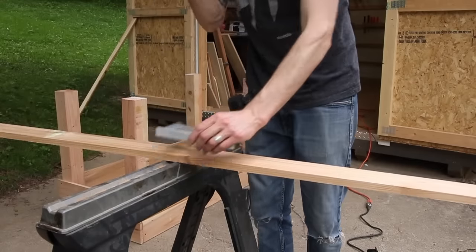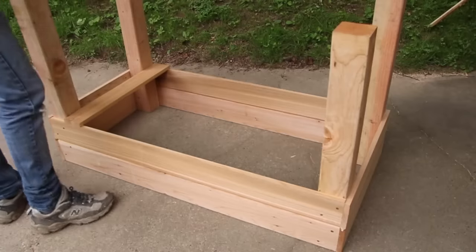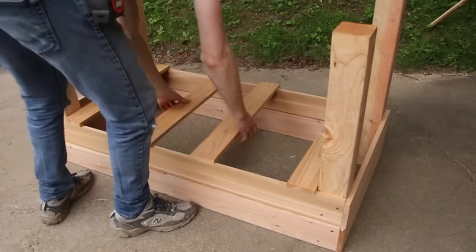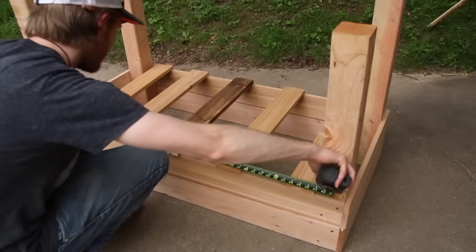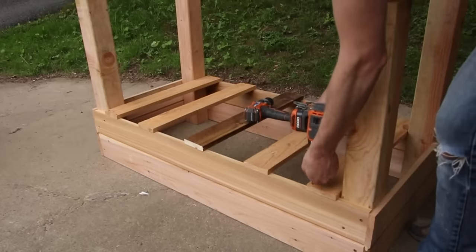I got another piece of cedar that was just one by four and I attached this on the bottom of the planter box just to help hold some of the weight of the dirt I would be putting in there. I ran out of one by four cedar so I had an extra piece of pine that I put in place, and that worked just fine.